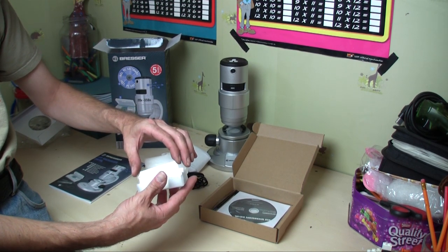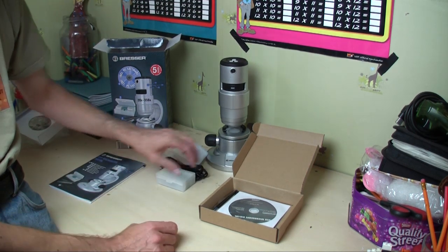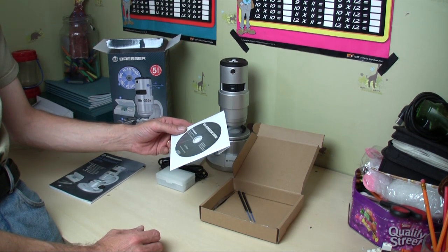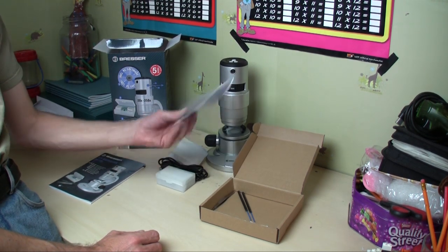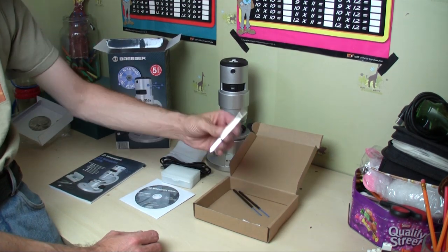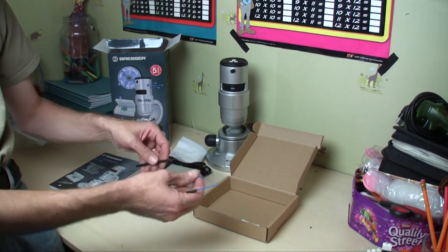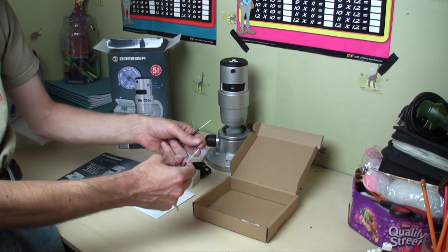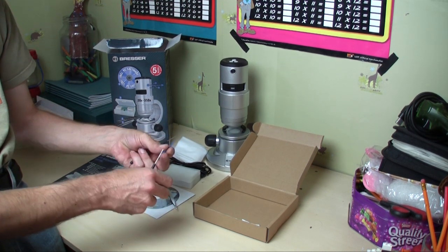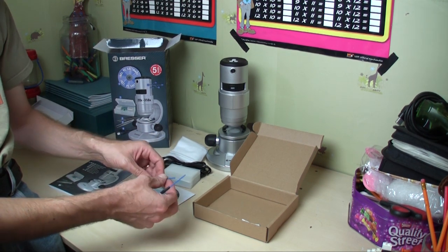There's also a little packet of silica gel in there. You have a disc with some programs and drivers, a pair of tweezers, and a pair of pointers for helping you get things ready — for getting things on your slide and dissecting and things like that. I suppose you could use them for acupuncture as well.